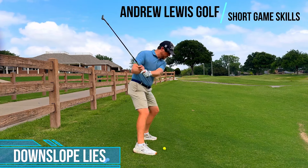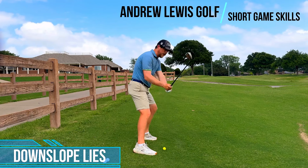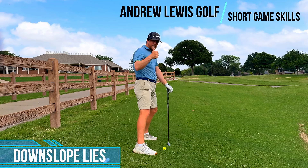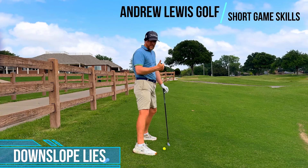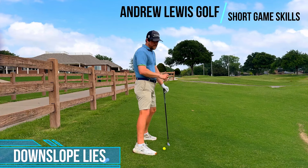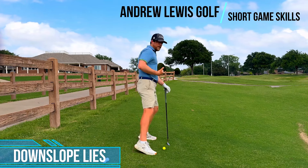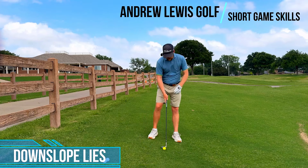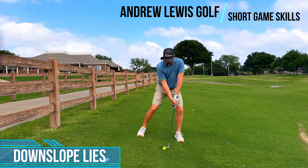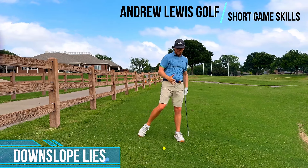One thing I think about at address is where my nose is. This isn't really specific to this shot — it just has to do with short game in general. Wherever my nose is, is where I'm likely going to strike the ground. So when I have a downslope shot like this, I'm trying to get my nose even or even slightly left. Now, is that going to take off some loft? Yes. Everything that I'm saying is going to take off loft, but we can take care of that in the swing and in one thing at address: we just have to twist that face open a little bit.